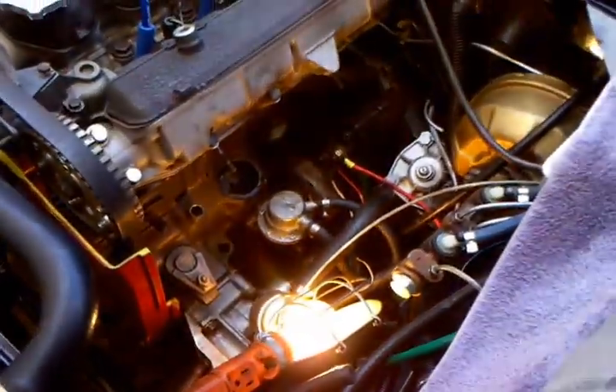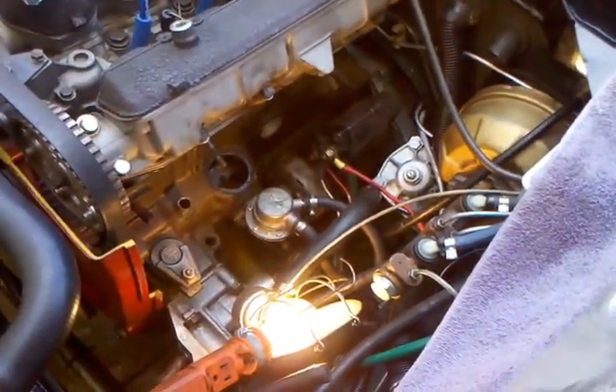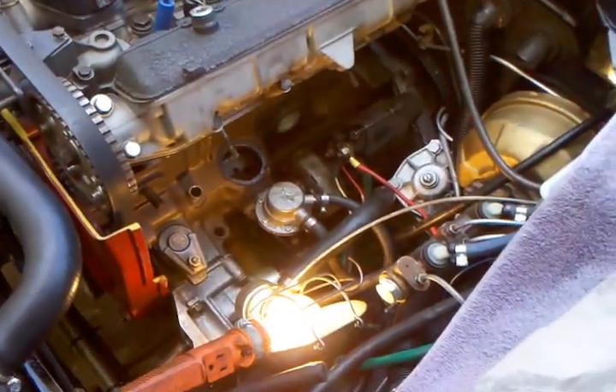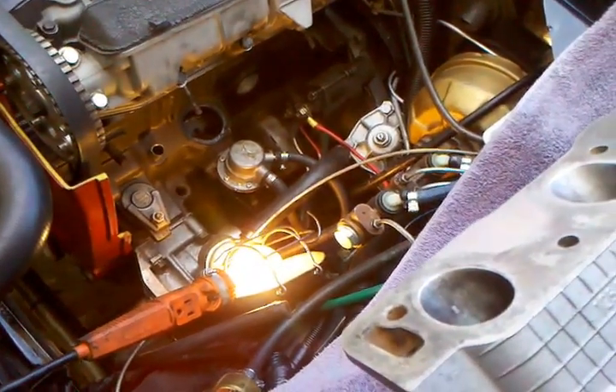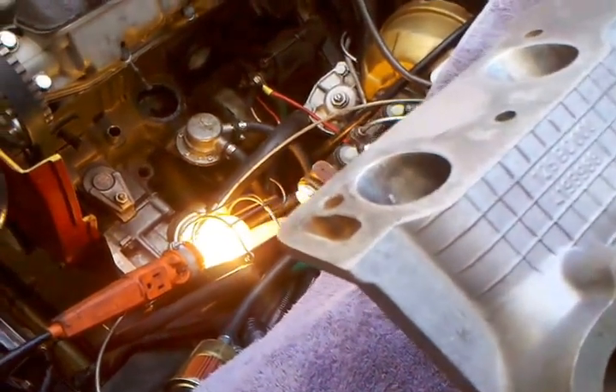We got the engine stripped down here. It probably took about an hour, a little over, just to get the heater pipe that has the nipple we're going to eliminate off and pull the existing intake. We drained the coolant out of both the block and the radiator and disconnected the battery so we don't have coolant leaking everywhere and don't cause any sparks when working with gasoline.